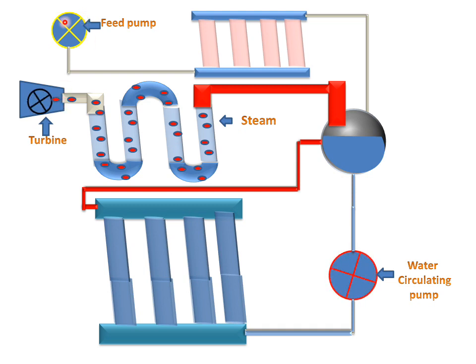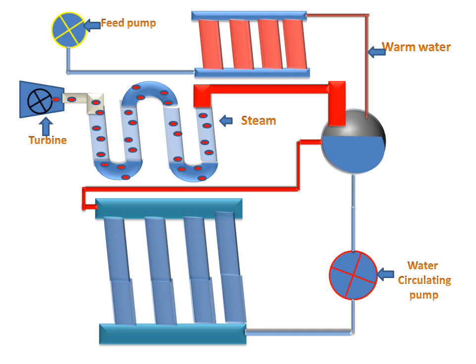The feed pump supplies feed water to the economizer. The economizer warms the water before sending it to the boiler. This cycle repeats again and again. So this was the working of the Lamont high pressure boiler.